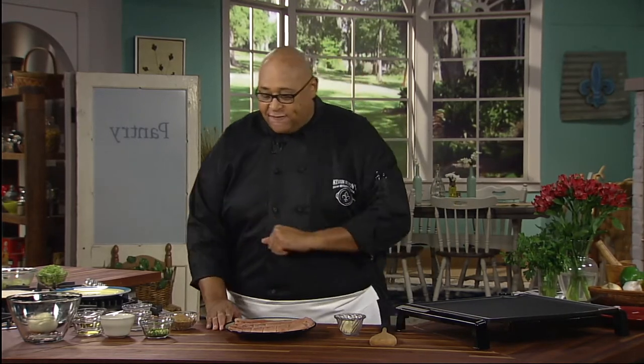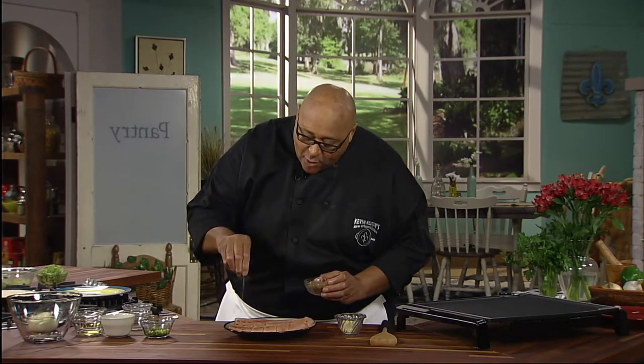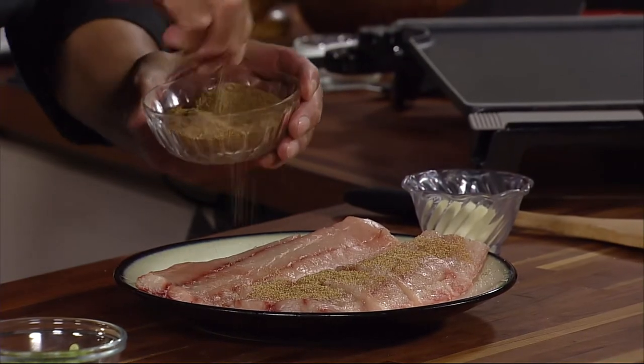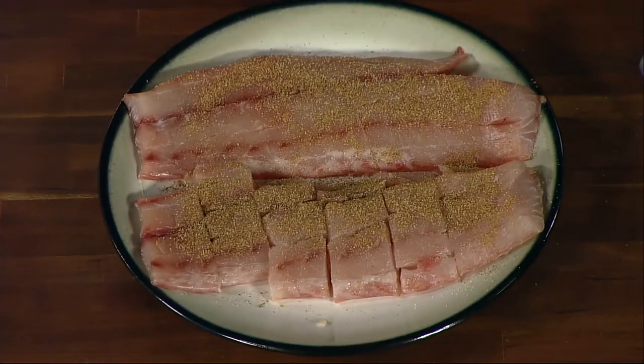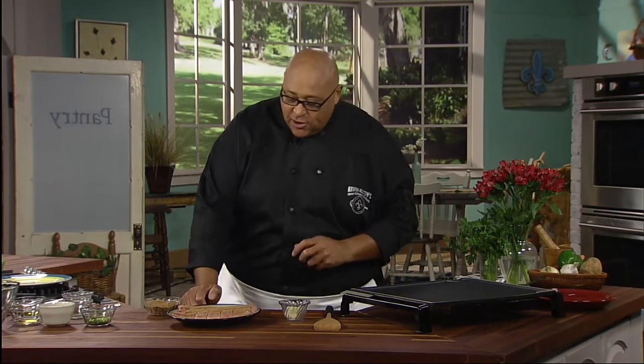To do that, we're going to use the Presto 19-inch tilt and fold electric griddle. First thing we want to do is season our fish. I'm going to take a little bit of my all-purpose Creole seasoning and season each side of that fish. In the meantime, our griddle is heating up because we want to get it nice and hot so it creates a nice sear on that fish.